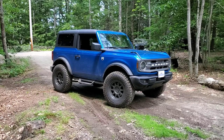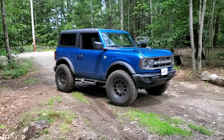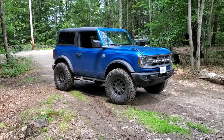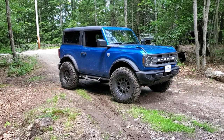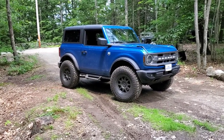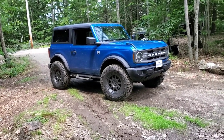My previous vehicle — there are a couple videos of it up there — was a 2021 Ford Ranger STX. I loved the hell out of that truck. It was quick enough, capable enough, and would tow anything I'd be towing home.